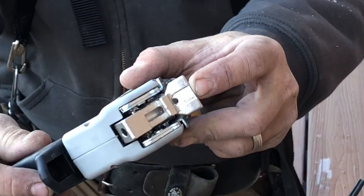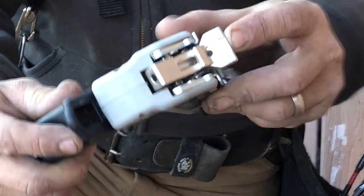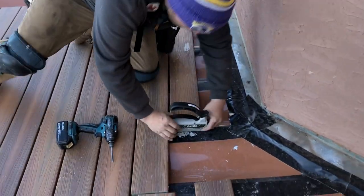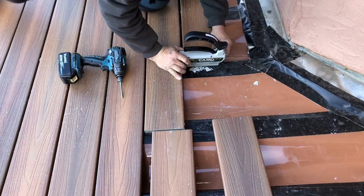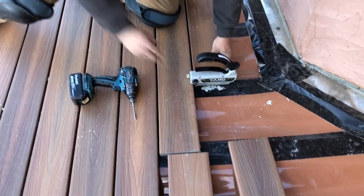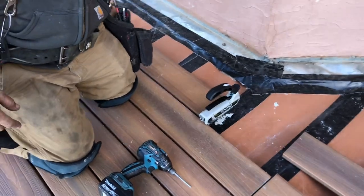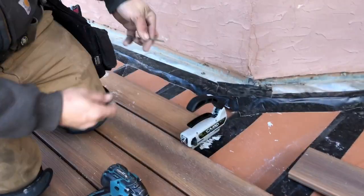There are some marks right here in the front that show you where your screw is going to go into the board. So you're going to use that for aiming, especially when you're on this really small area on the edge of the joists. It is adjustable sizes, so you can use different size boards for this system.